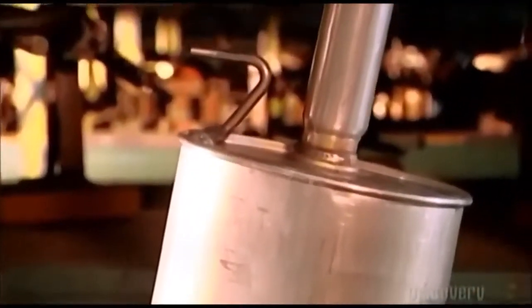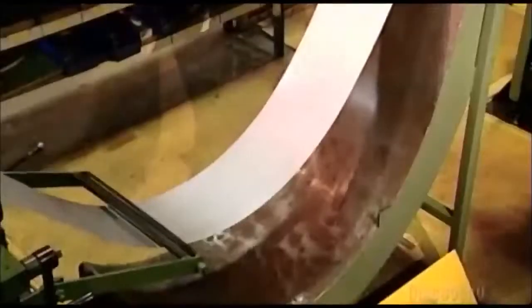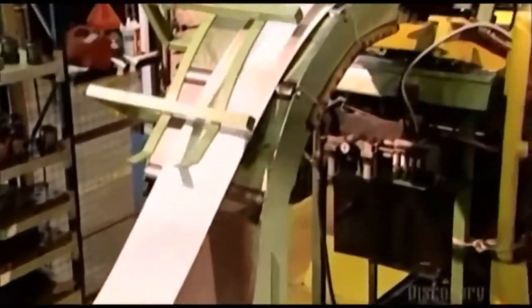It's a system of metal tubes and plates we only seem to notice when it breaks down, and then the muffler's importance is loudly driven home. To make an exhaust system, a mechanical puller draws a stainless steel strip up into a punch press.